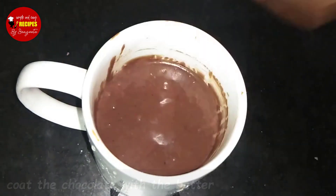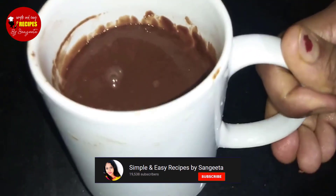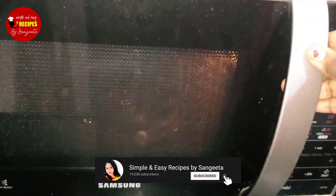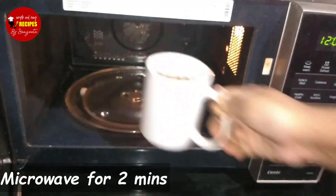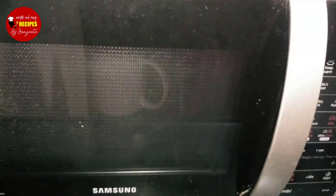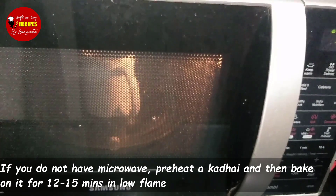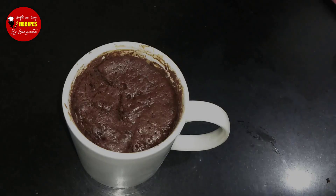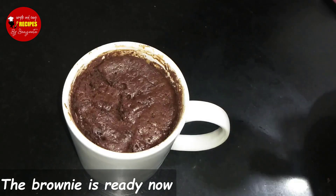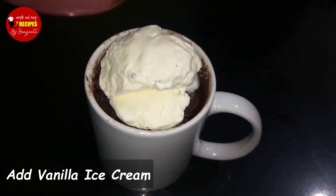We are ready to put it in the microwave for 2 minutes. Preheat and put the brownie cup in and cook on low flame. The brownie is ready and it is very warm.